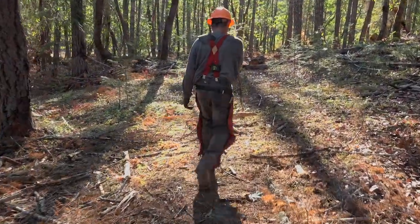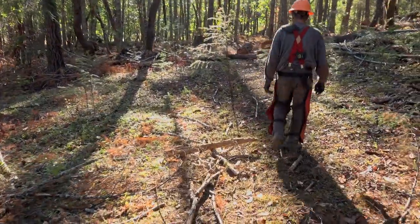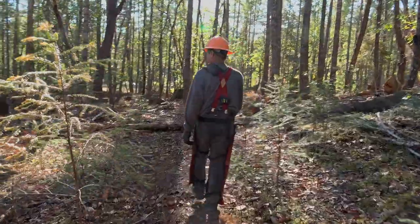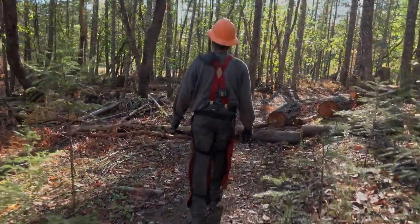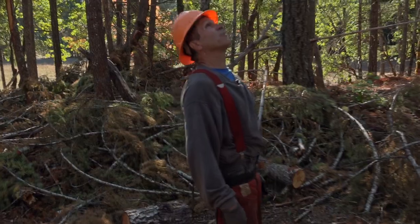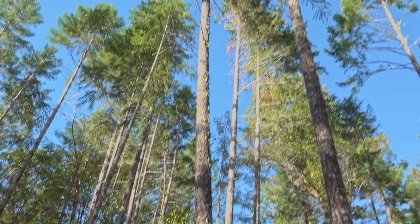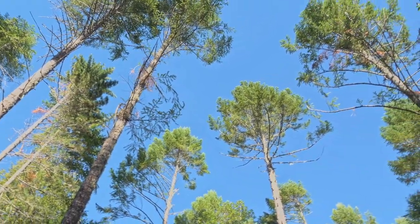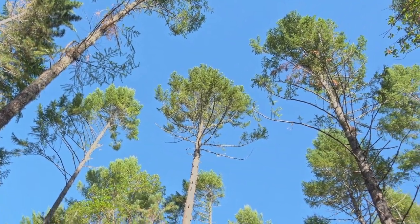We're walking through an area I've already finished thinning out and you can see the difference. Yes, there's debris on the ground, but it's on the ground. If you look up at these trees, you can see how they're spaced out evenly and not touching. They allow for a lot more growth and decrease the fire danger.